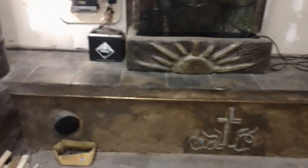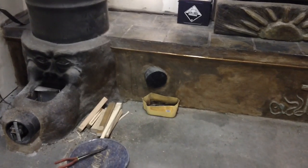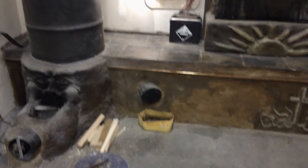That's tile on top. That's a clean-out right there. There has been some condensation — the interesting point is it took that thing about a year to dry out.